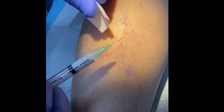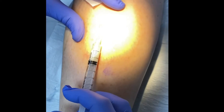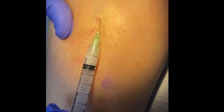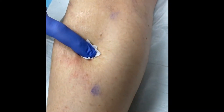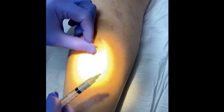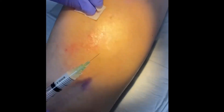We don't want to over-inject, but we just got a good response right there. The spider vein is gone — patient cheering in the background! We're using foam sclerotherapy here.